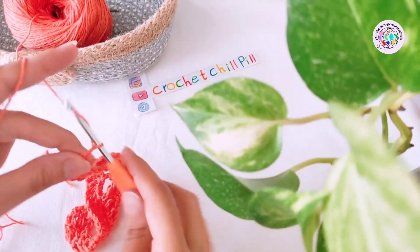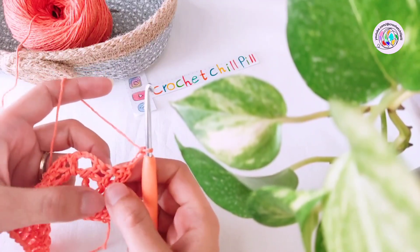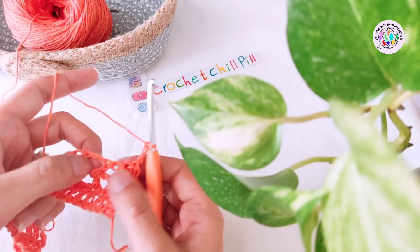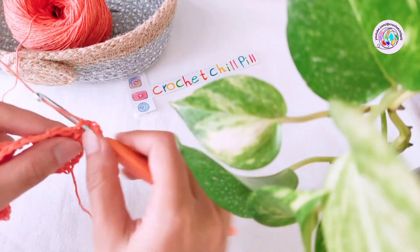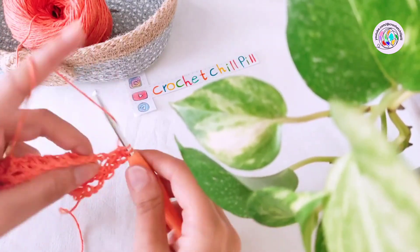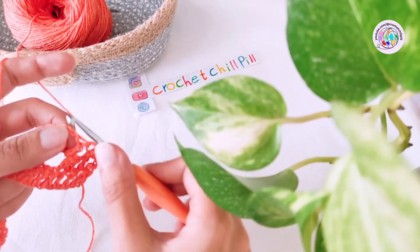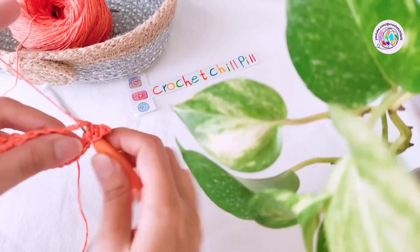Row four: chain three, and these three chains count as our first double crochet. Turn your project and make one double crochet into each of our stitches. Into the chain three spaces, make three double crochets. So: one double crochet in each stitch, and three double crochets into chain three spaces.